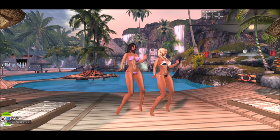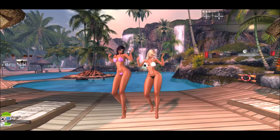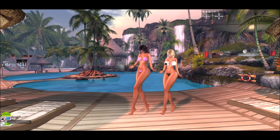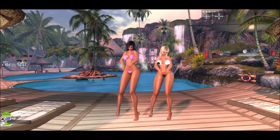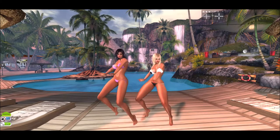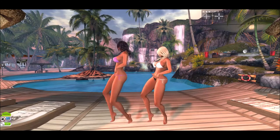As far as the mesh heads we're wearing, Daisy is wearing Catwa's Aisha mesh head, and I am wearing LaLuca's Simone mesh head. The Showgirl skin is amazing on both mesh heads — I really love it on the Aisha, and I love it on both.